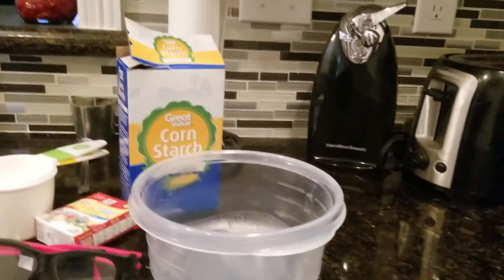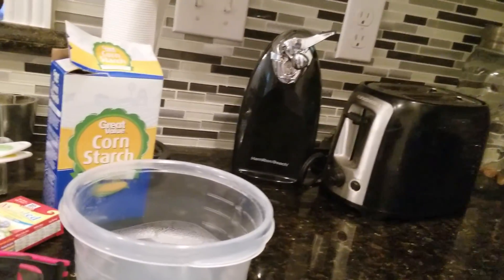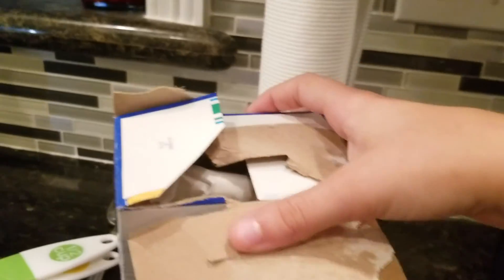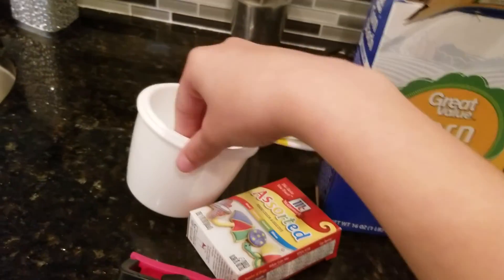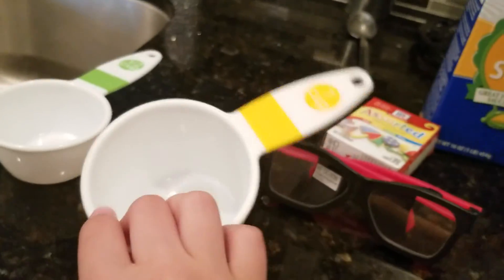The first ingredient we need is one cup of cornstarch, so I have my cornstarch right here as you can see. Right underneath here I have my one cup, so I'm just gonna take my cornstarch — oops.